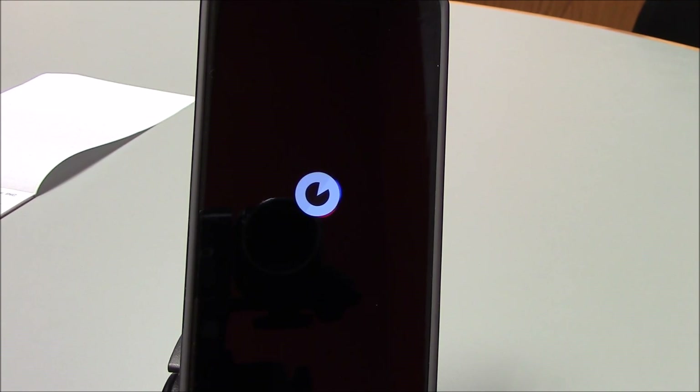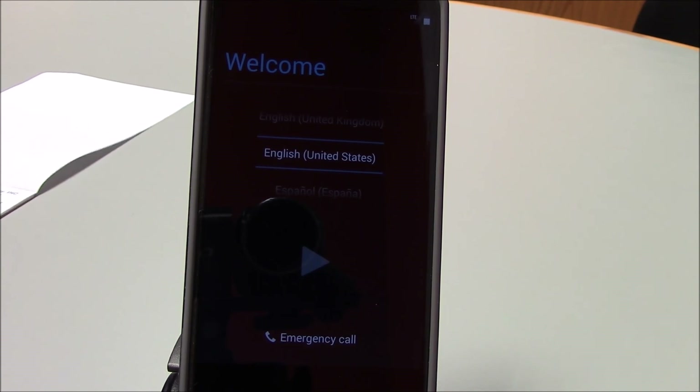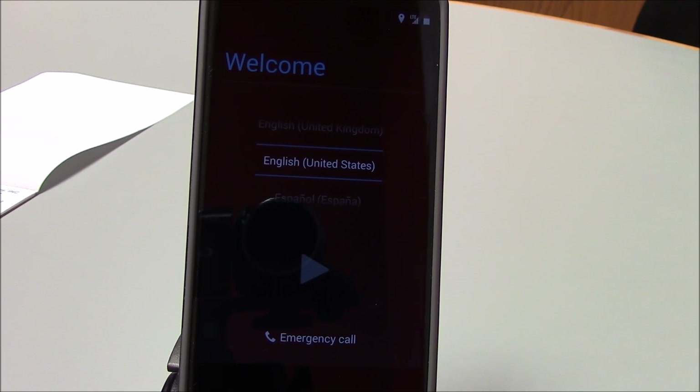We've started the booting process — just got past the LG logo. Let's talk about boot loops. This ROM was ingeniously built so that if you did not have the proper modem, it would boot loop. There were frequent comments in the forums about lost rotation and modem problems. So instead of trying to figure out whether someone flashed the right modem, this ROM is built so that if you didn't flash the right modem, you'll boot loop. That makes it easy to diagnose.